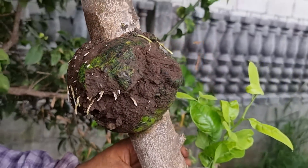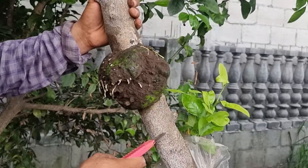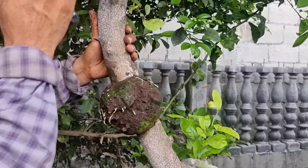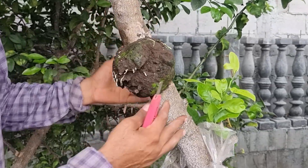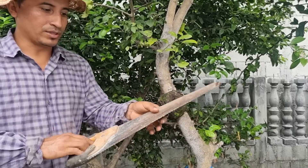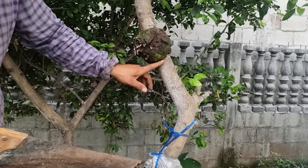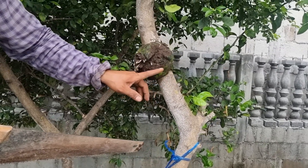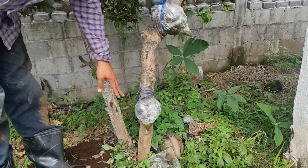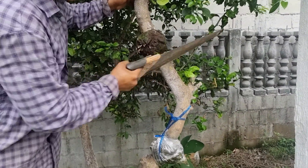Ahora vamos a necesitar una sierra para poder cortar y podernos llevar este arbolito y sembrarlo en maceta o ya sea al suelo firme. Con esto logramos que nuestros árboles frutales nos den fruto muy, pero muy luego, ya que son árboles que ya están llegando a su madurez. Vamos a cortar aproximadamente unos 3 a 4 centímetros abajo del acodo aéreo. De esta misma rama hicimos dos acodos más, así que tenemos tres plantas de la misma rama.